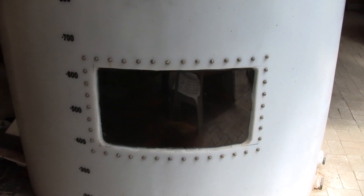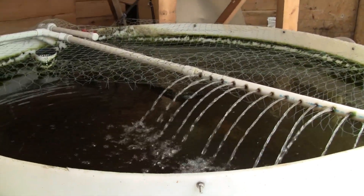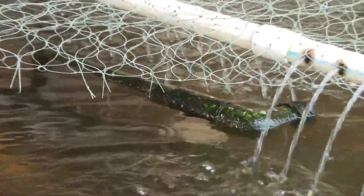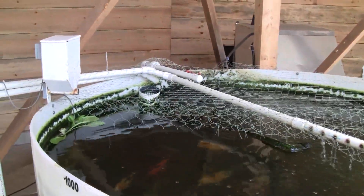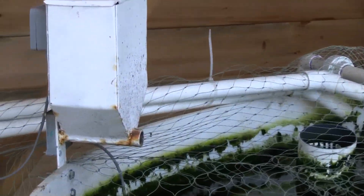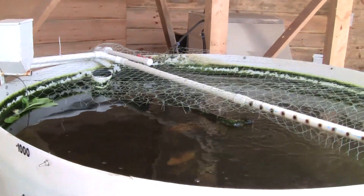I added two windows into a surplus 1000 gallon HDPE tank and I currently have around 60 koi and a few goldfish. Once the system is fully ramped up, I'll double the population. The water getting pumped back into the tank goes through a spray bar which helps to aerate and circulate the water. There's a one inch pipe that starts from the bottom center of the tank and siphons the water and solids out of the tank. I made an automatic fish feeder to provide measured amounts of food. The tank also has an emergency overflow drain and a net to prevent the fish from jumping out again.